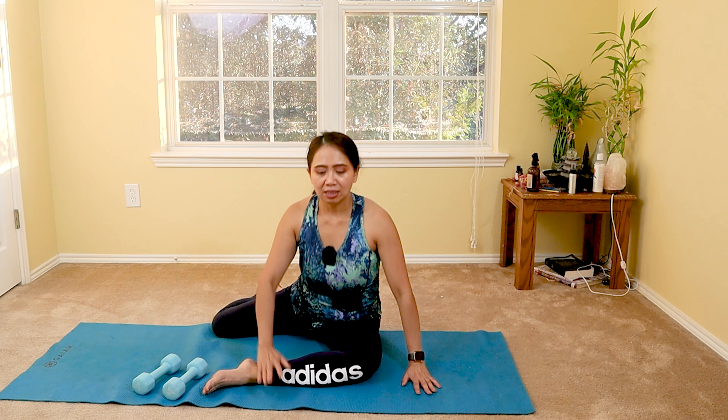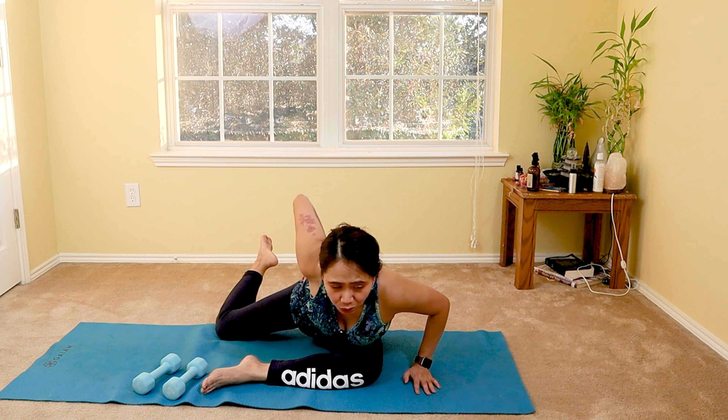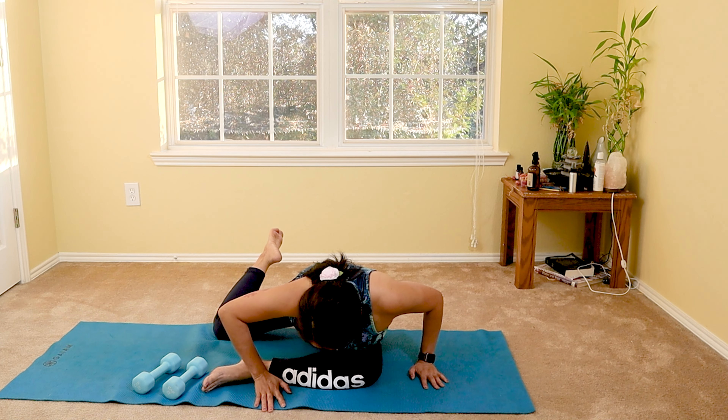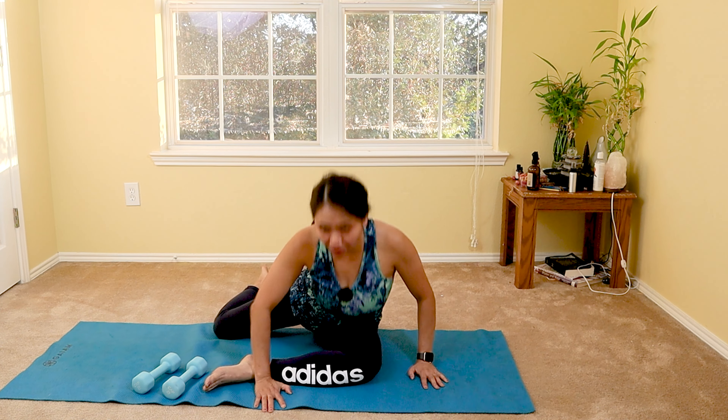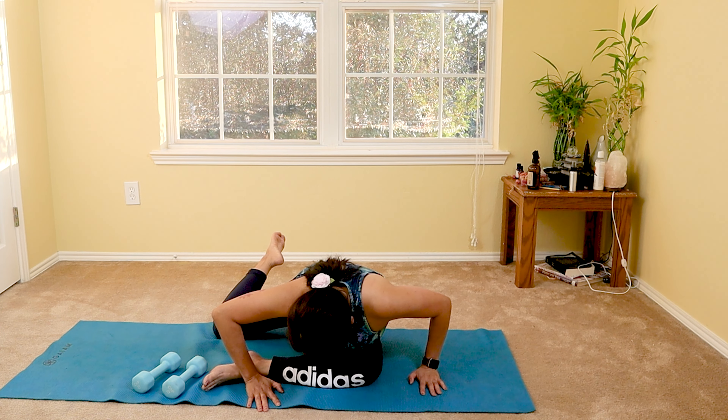Well done. Now with your knees straight, we're going to do a reverse plank to strengthen your core and your QL. Lift with your knees straight, looking up — hold it for five, four, three, two, one, and down. Two more — hold it for five, four, three, two, one. Last one — lift, five, four, three, two, one. Well done.